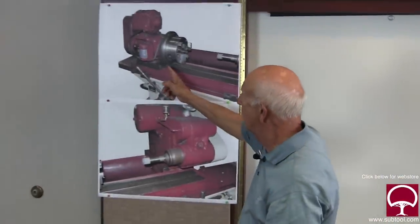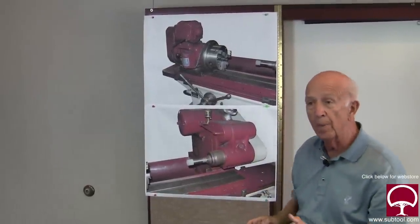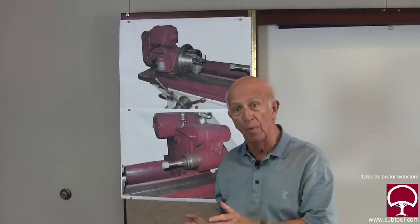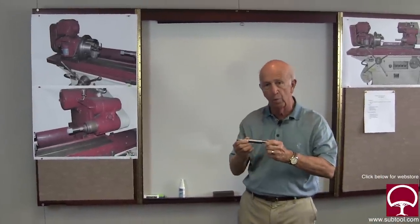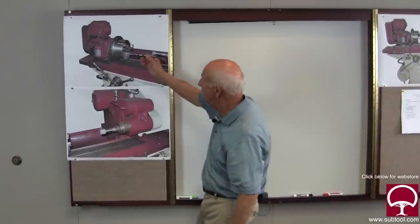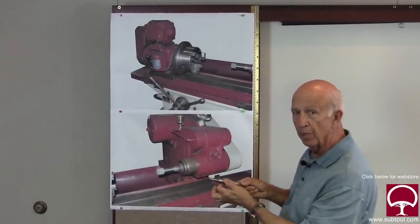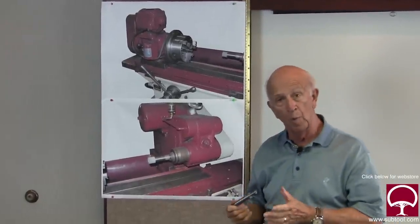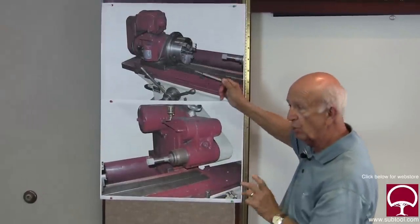Let's say you have to true up the work head. This work head is on a swivel — you loosen a couple of bolts and you can tip it one way or another. You may want a taper in it, in which case you move it, or you may not. If you don't want a taper, what we would do is take an arbor that we know is true — straight within a couple of tenths — put it in the chuck, put an indicator on the wheel head, and move the table back and forth to see if we get a zero reading. If we don't, we can tap it back and forth until we get the taper out. If we want to put a taper in accurately, that's another video. But this is a way to make sure the taper is out.